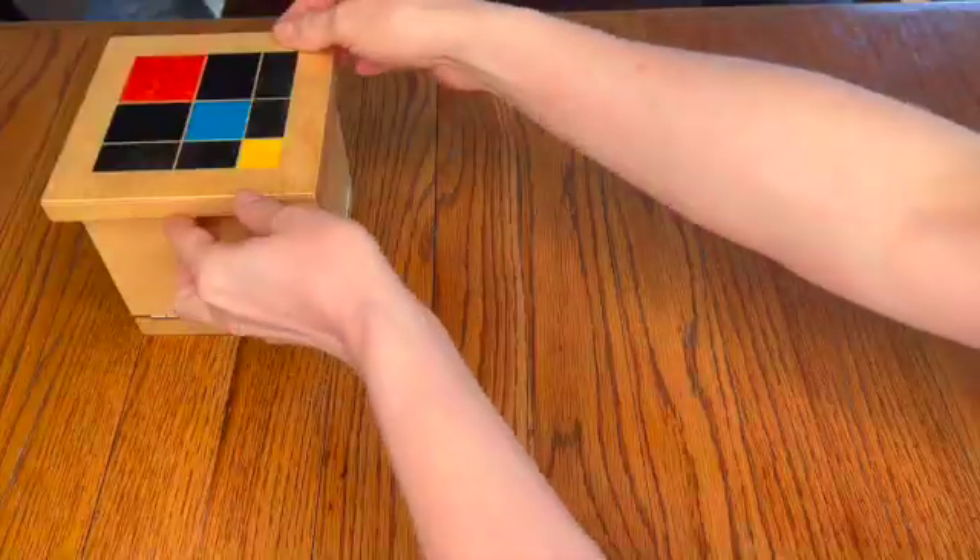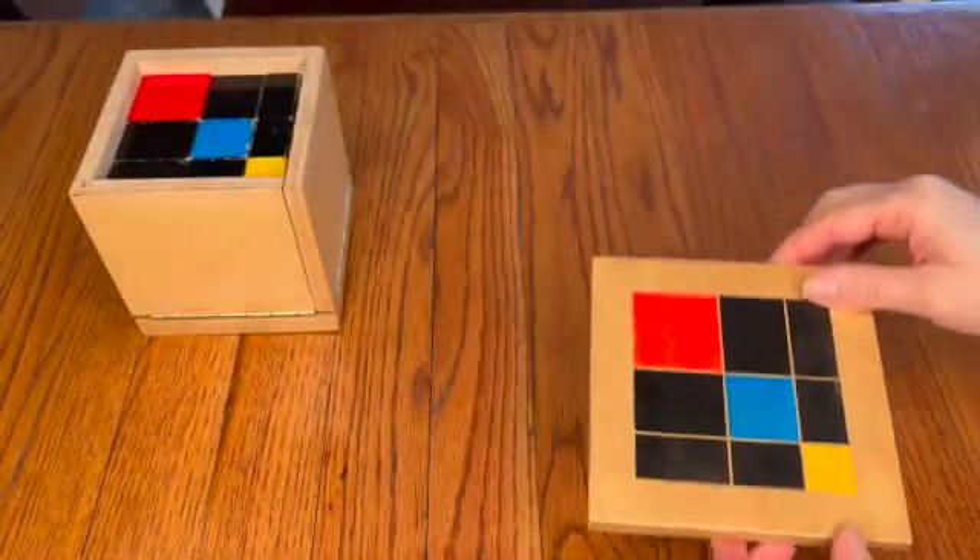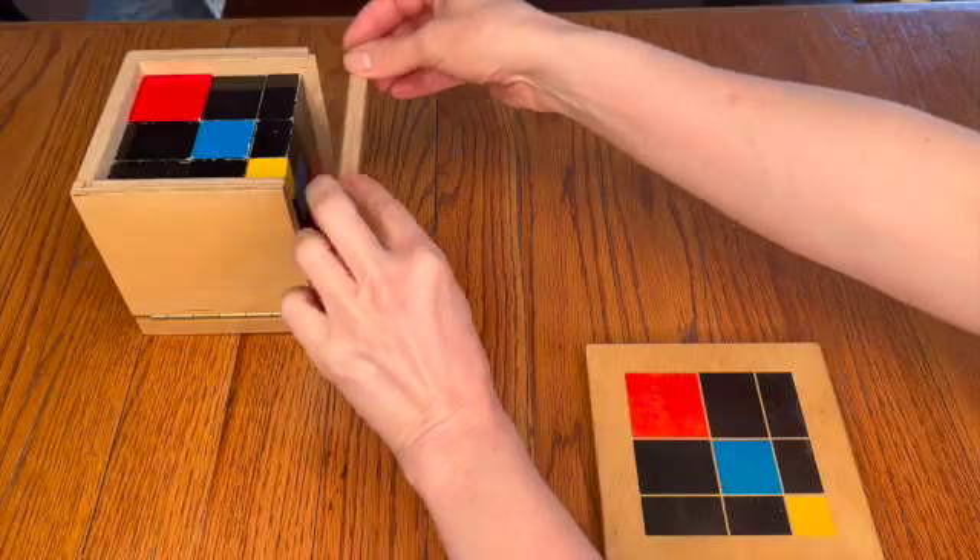I'm Anne McMillan and this is the Trinomial Cube. When sharing the Trinomial Cube with young children, make sure to just show it while not saying anything. We don't use words to explain what's going on in order to give the children a chance to just quietly watch.